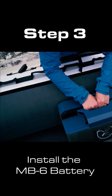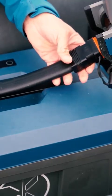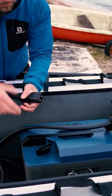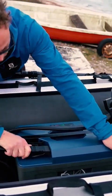Onboard and fasten your MB6 battery on your vessel. Connect the cable to the OBM and to the battery. Make sure that both connectors are fully inserted.